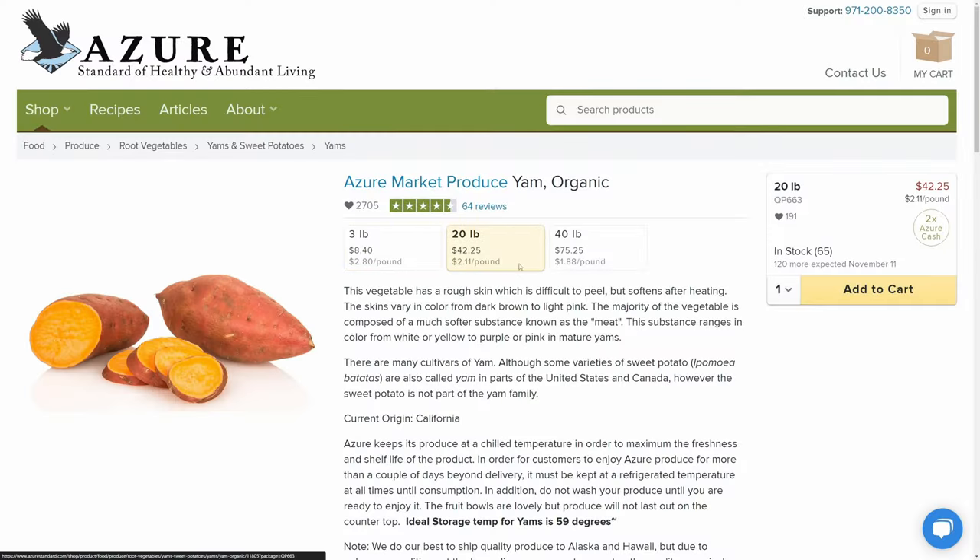Another popular side dish around the holiday season are candied yams, and this is something that I've never tried before. According to Alex, they're very similar to a sweet potato, so maybe this is the next vegetable that I try. Azure Standard does offer fresh yams on their website, so if you're into that dish, make sure you pick up some yams from Azure. Leave us a comment below with your favorite and least favorite holiday dish.